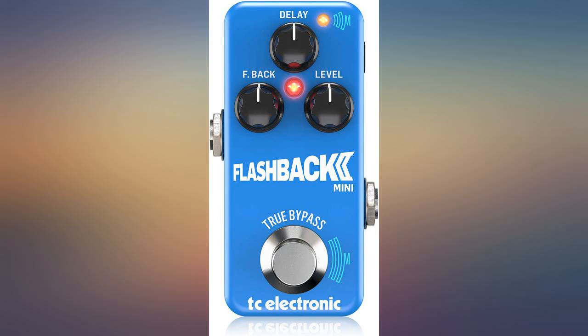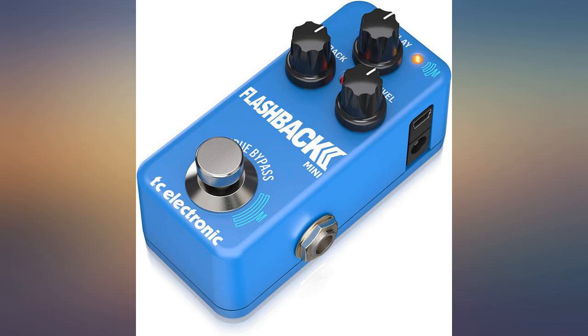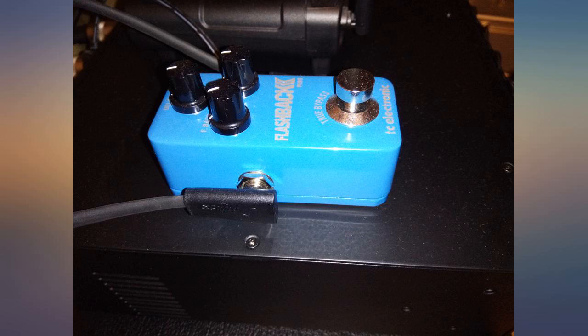I didn't like it at first. It took a while to dial in something I liked. When I used the TonePrint app, it found exactly what I was looking for.